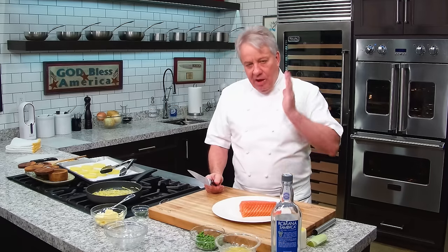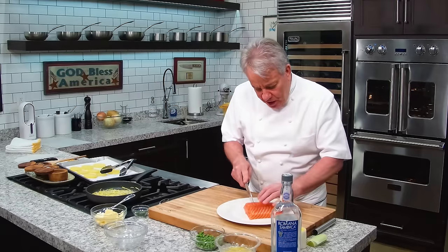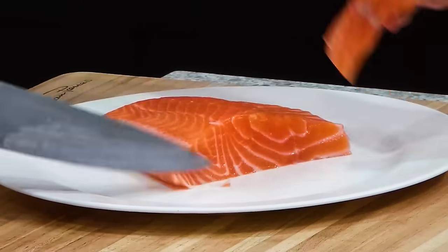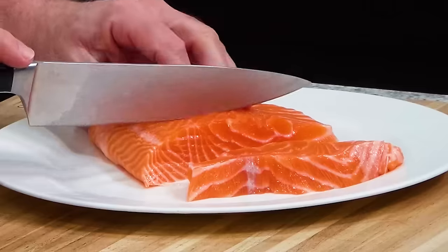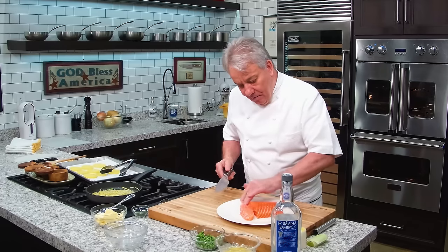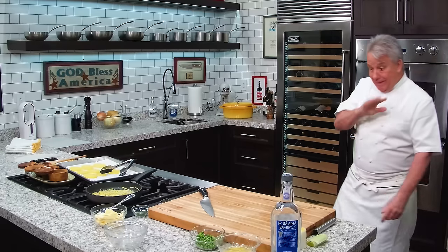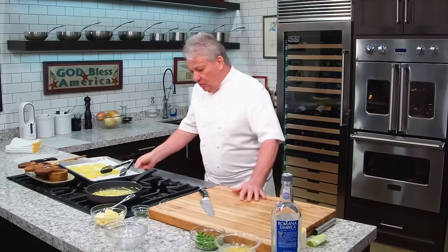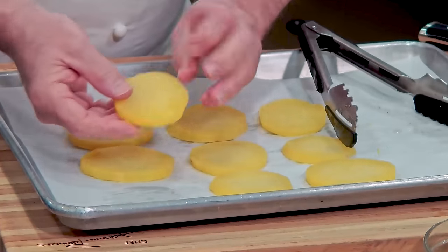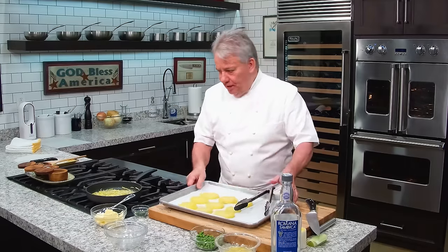Now we're going to cut a piece of fish. We don't want it to be too thick, friends, because if it's too thick it's going to take too long to cook — and that's not the purpose of papillote cooking. So we're going to cut fairly thin. This is a beautiful piece of fish right there, and that's going to be perfect. I'm going to keep it in the fridge until I'm ready to go. I also wanted to show you — I cut some Yukon gold potatoes and I poached them in boiling water, so they're cooked already.